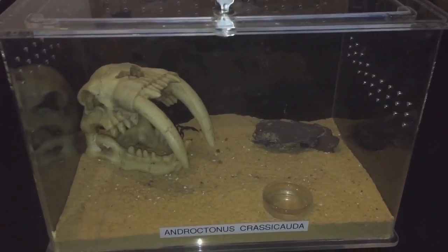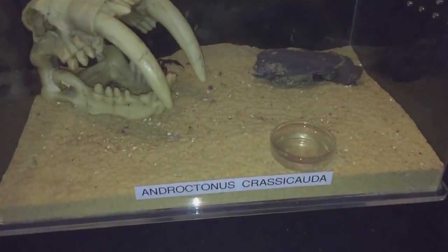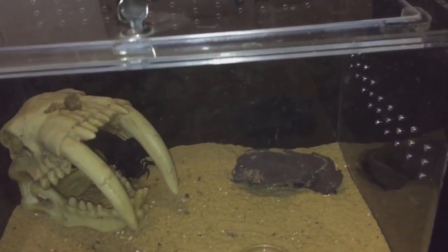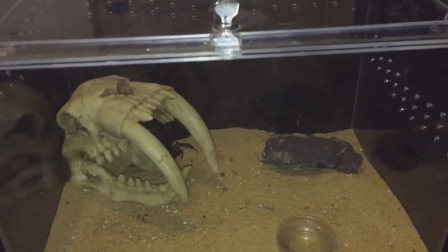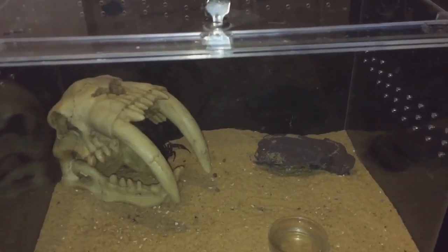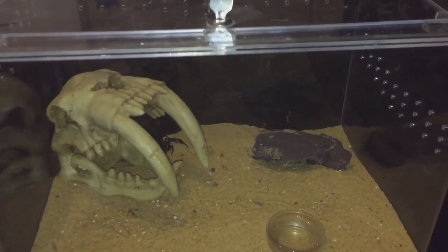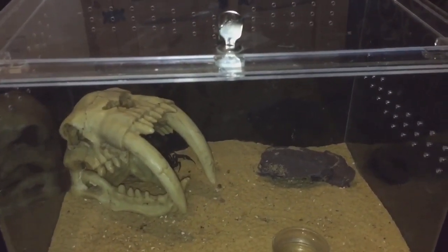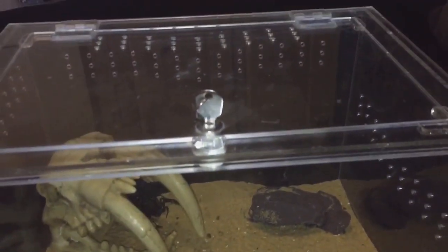Hi everyone, Spider-Man here. As you can see in this beautiful acrylic enclosure, I have my Androctonus — my Arabian fat tail scorpion. She is a female, a beautiful scorpion. She hasn't fed for about five or six weeks now, so she should be very hungry. I'll be feeding her a large cockroach today — one of those American cockroaches that climb everywhere. I'm going to pick out the largest roach I have and give her a feed, so let's take the top off.